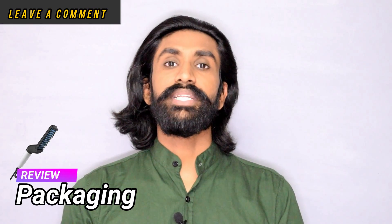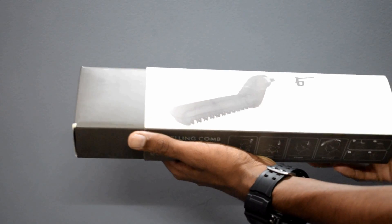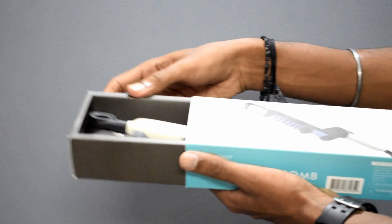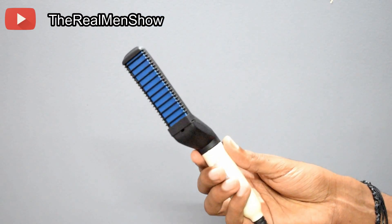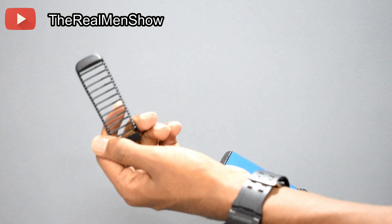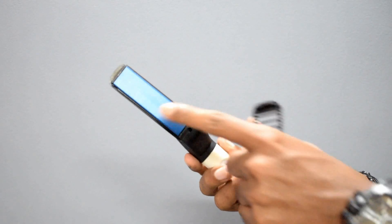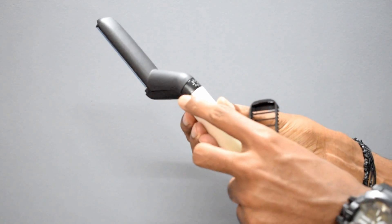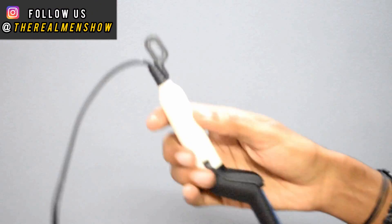Without any further ado, let's start the review. Talking about the packaging, the product comes in a rectangular cardboard box, and there is no company branding on this product. If you slide open the box, you will find the actual product, which is white and black in color and made of plastic material. The teeth of the comb are made of ABS, which has a high melting point and can be disassembled easily. The product has a ceramic coated heating plate and also has a power switch and an indicator.